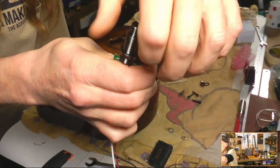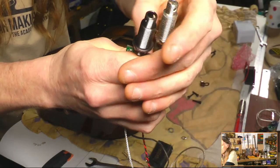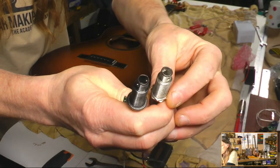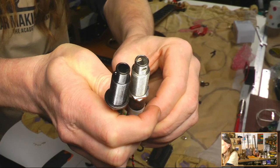I'm going to use the old one just to get the length. You have to adjust the length of these things to get the thread sticking out the right length — it can be a bit of trial and error. It helps to compare it against the other one to give me the right length.